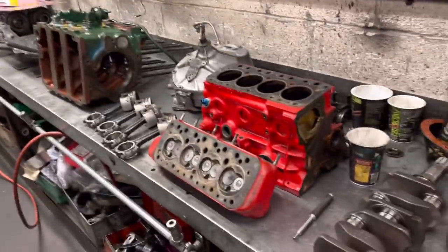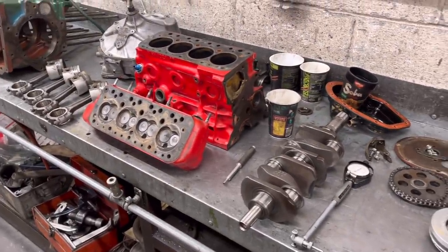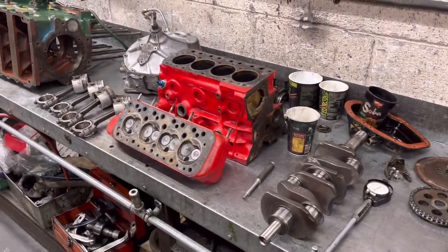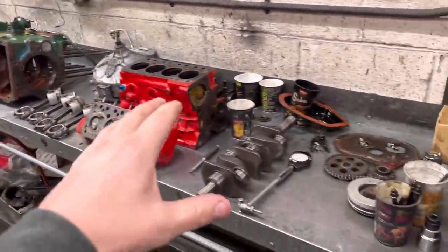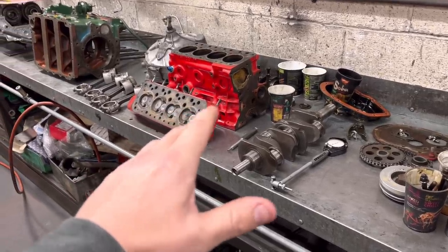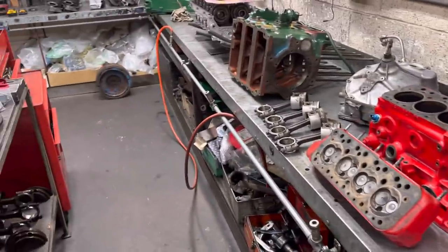Morning guys and welcome back to the channel. Today I'm going to do a little video on this Mini 1275. Here's the mini - we've got it all stripped down and laid out. I'm doing this video because I promised the owner Ben that I would do a video on his engine. He absolutely loves his car - he's very excitable, apparently hasn't slept for about two weeks by the sounds of it.